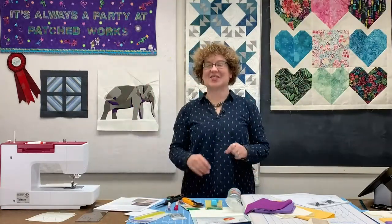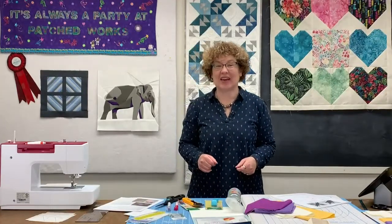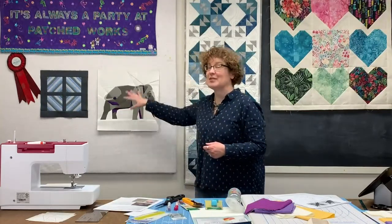It's always a party at Patched Works. Hi, this is Julie Karasek from Patched Works and I am so excited that you're joining us tonight. Today we are going to be talking about beginning paper piecing. Last week we presented in our Aurifil Color Builders Club this gorgeous Sumatran elephant pattern — 16 inch finished.